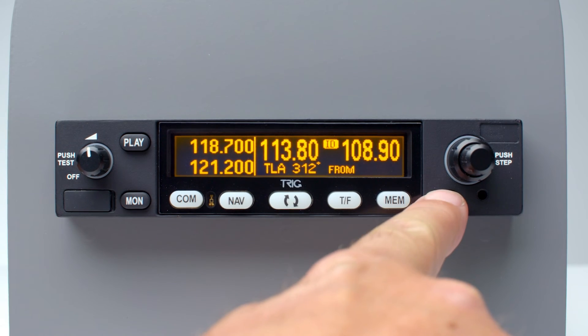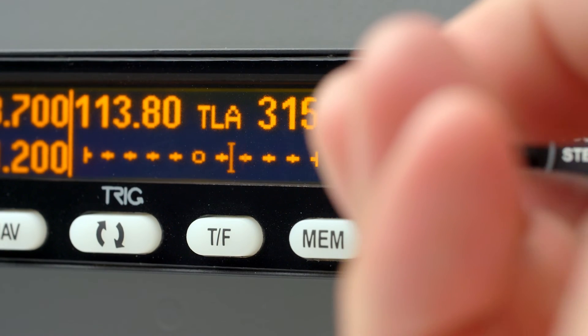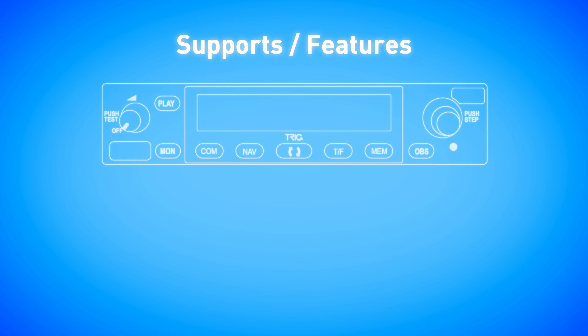The unit display features a graphical CDI course deviation indicator, allowing the pilot to navigate without an external CDI. Triggs NAVCOMs benefit from having a built-in VOR lock converter and can also support a composite output, ensuring the widest compatibility with installed indicators.